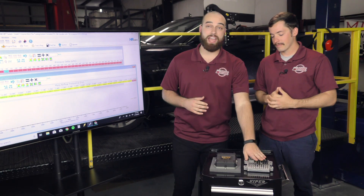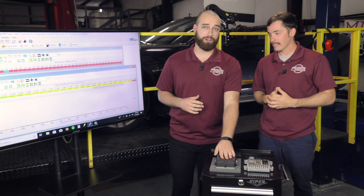Hey everybody, it's Brett here with The Tuning School and on this Tech Tuesday I'm accompanied by Josh Hofstra, who's our GM instructor as well as the sales account manager here at The Tuning School. Today we're going to be going over the difference between a factory ECU and an aftermarket ECU and when we recommend that you should switch to one.